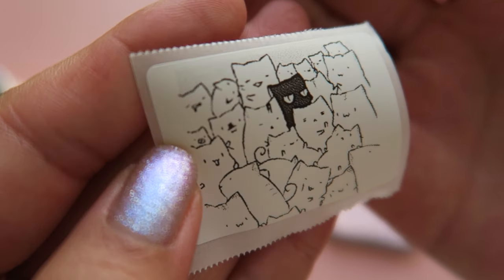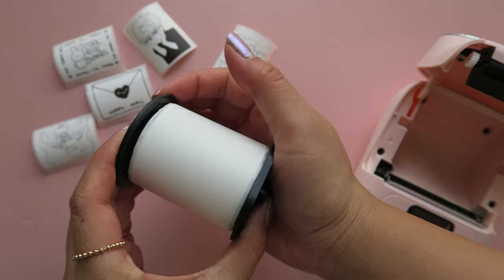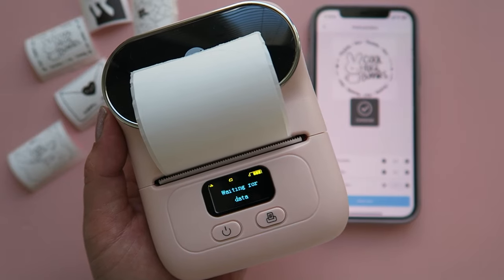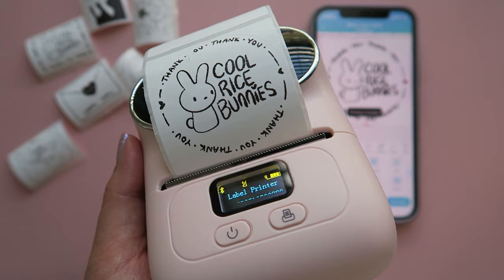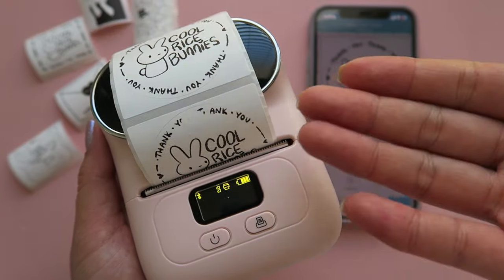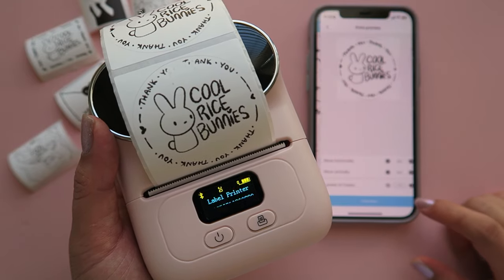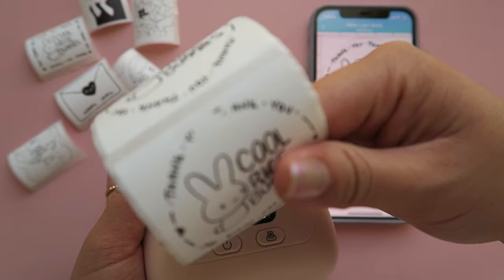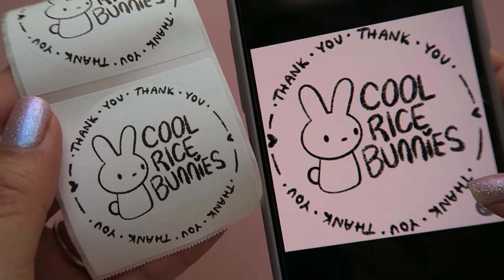The more bold and thick the lines are, the better quality your labels will come out. Phomemo also sent me some round labels to try out, so here I'm reloading the new paper and readjusting in the app. I did have a couple issues with my first set of round labels because there was leftover sticky residue on the paper getting in the way — it messed up again. But third time's the charm — super clean and great looking label! I love how these turn out. The print quality is great; again, the thicker and more bold your lines are, the better the quality.